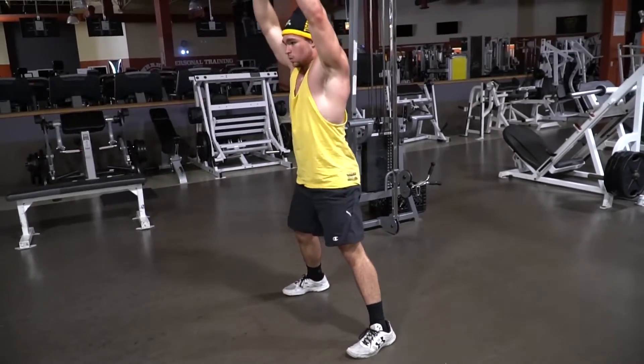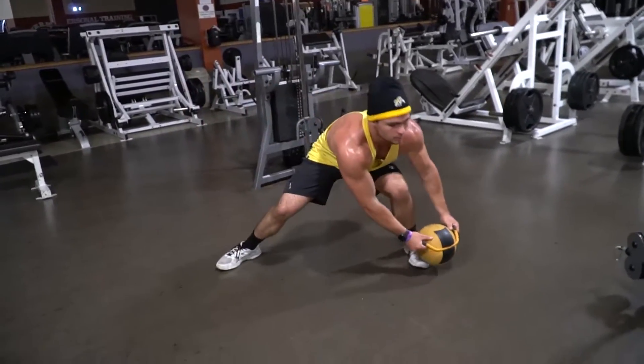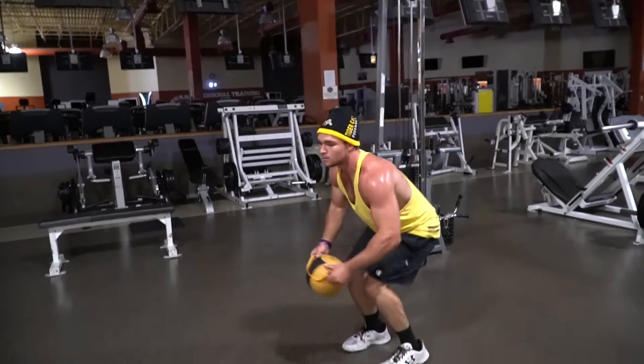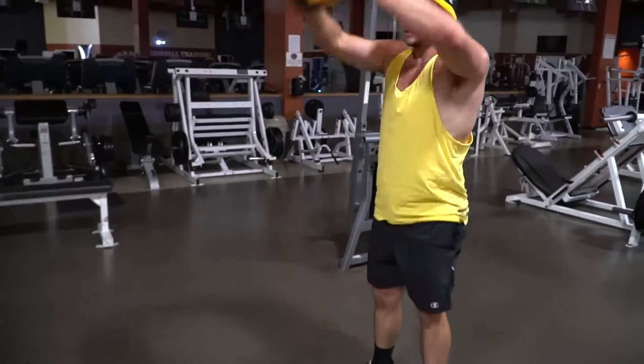Patton is going to step back from here — he's going to step back into the lunge and vertical jump. Big air! Get up there. Step way back, give me a good stretch. One more time. And we're good — you can just drop it right here.